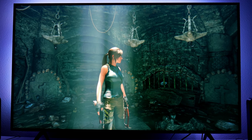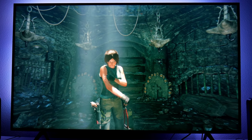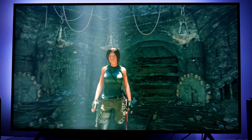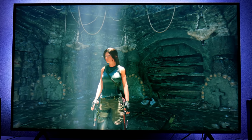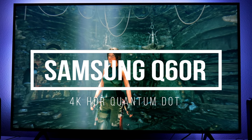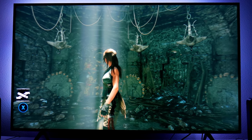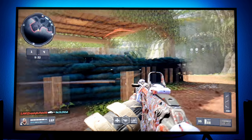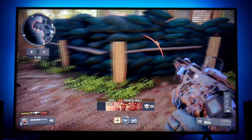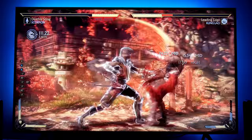Hey guys, how you doing? Joseph here. Welcome back to the channel and another video. If you're new to the channel, welcome. I review TVs and right now I am testing this Samsung Q60R 4K HDR Quantum Dot TV from 2019. This is one of the most budget-friendly Quantum Dot TVs from Samsung this year. On my previous videos, I have been testing this with different games like Call of Duty, Blackout, Black Ops, and different other games.